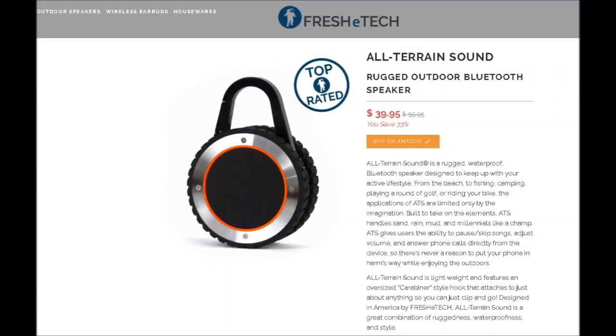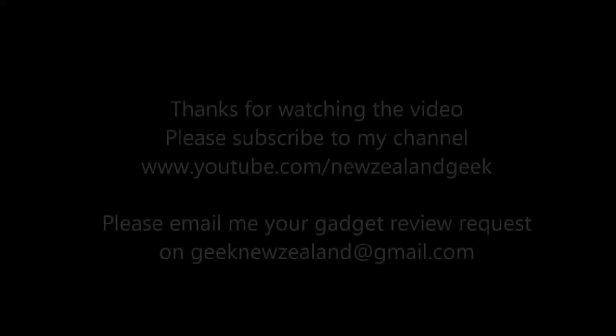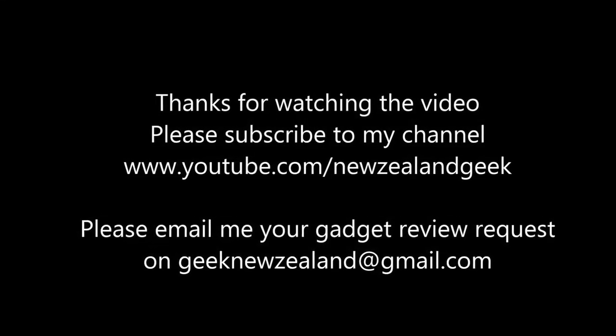Final words: I loved using it outdoors — sound quality is really amazing, works in rain, and it will fit into your lifestyle easily. Fresh E-Tech make some quality products, and as always I will place all the details in the description of the video, so please do check it out. Thanks for watching the review, please keep sending me review requests and I will try my best to do them. Thank you.